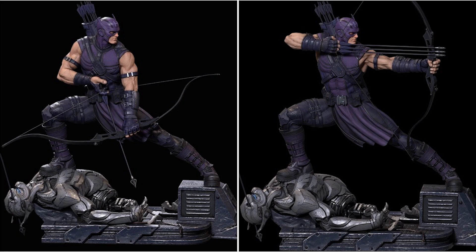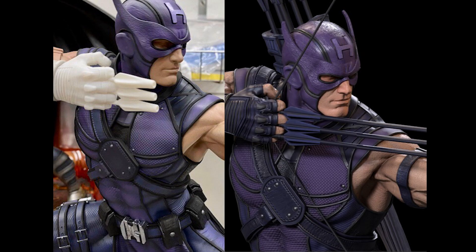Next, from Namesake Studio, we have some work in progress updates from Sol Yu, who is going to paint their Hawkeye. Here's what the final product should look like.